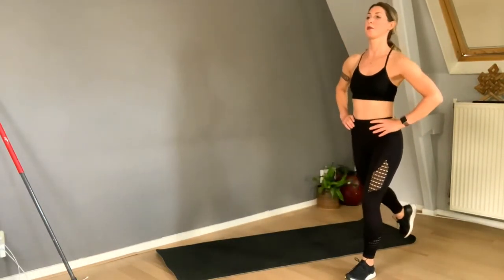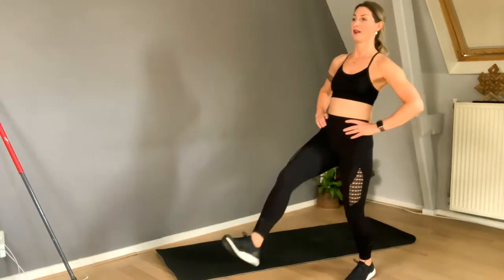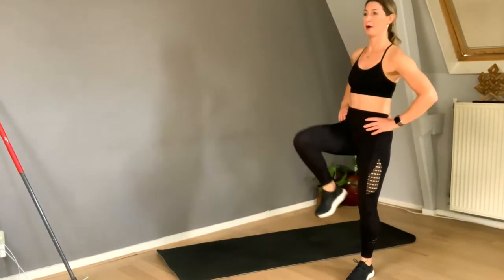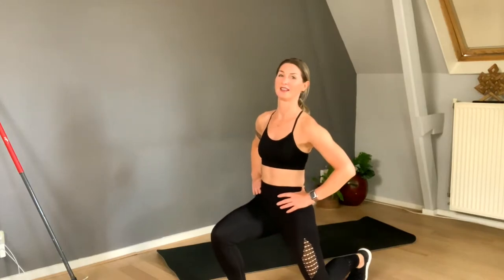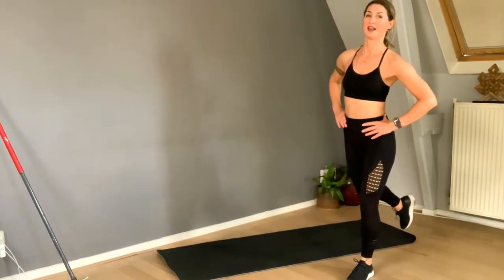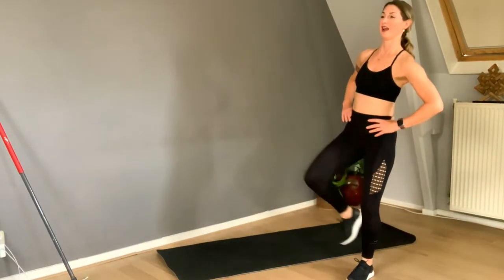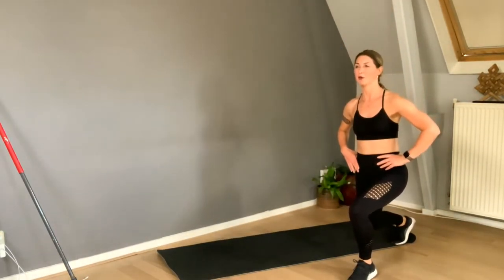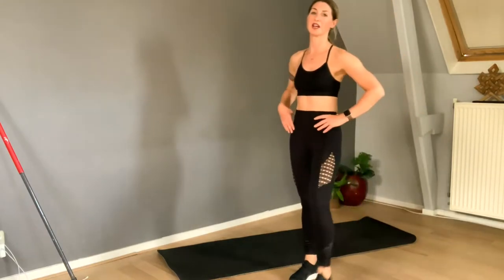Three more — squeeze, forward, knee up, boom, down, up, backward. Last one: forward, knee, backward, knee, backward — shake it out! Very good!